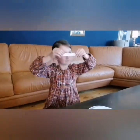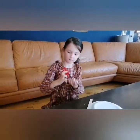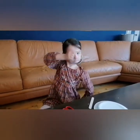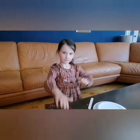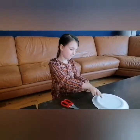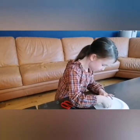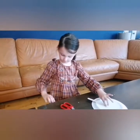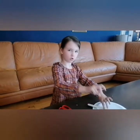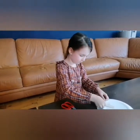Here's my glamorous assistant India Rose who's going to show us exactly how we made it. She's got her snippy scissors there - I'm watching her to make sure she's safe. There's her ice lolly stick. She's already cut her sellotape - that's a good tip to keep it handy. One piece, two pieces, and finally a third piece.